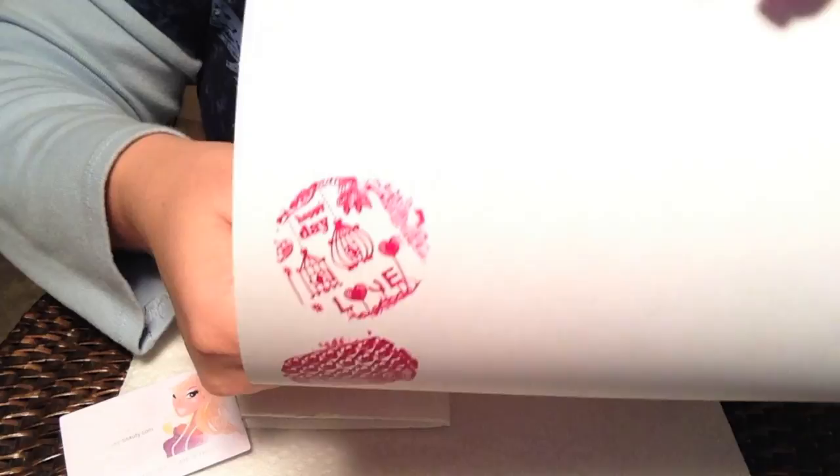I really can't say enough about these plates. So far, everything I've done is stamping perfectly.